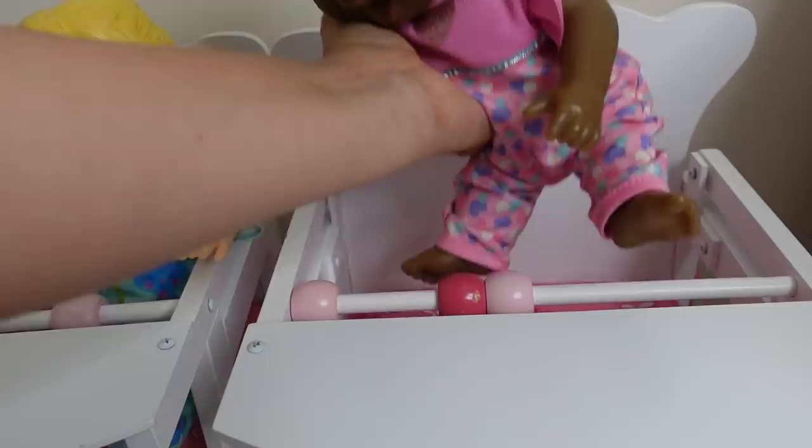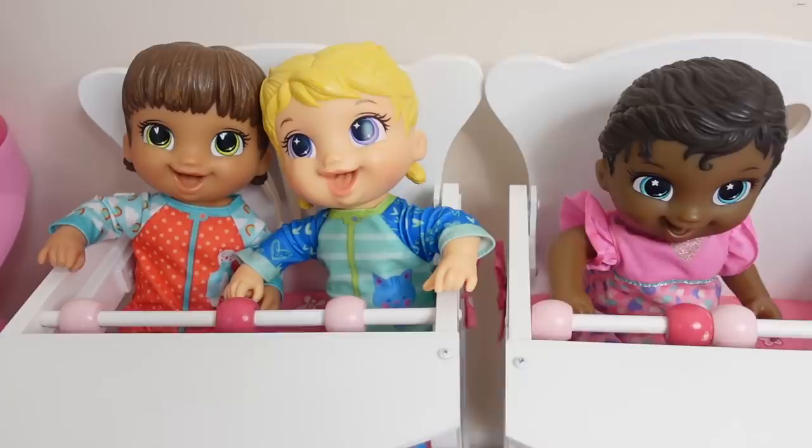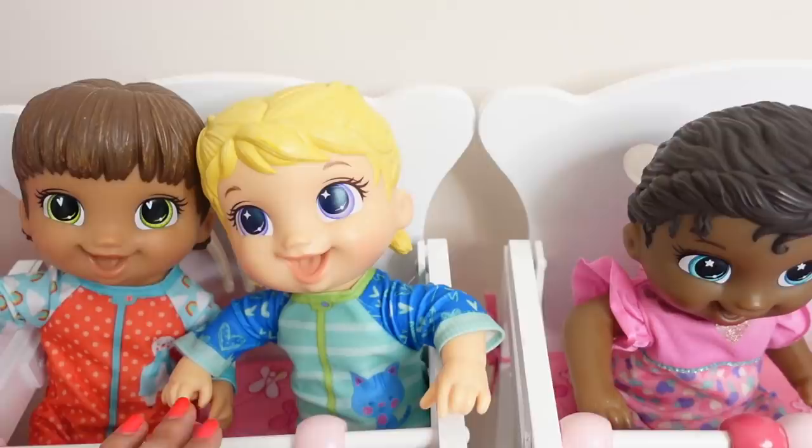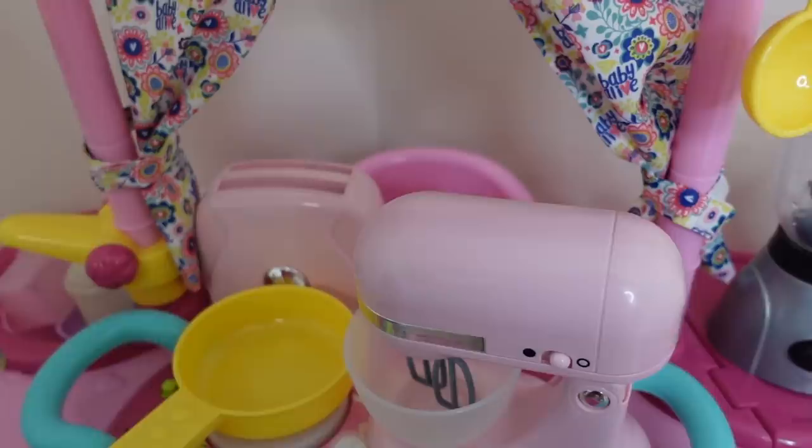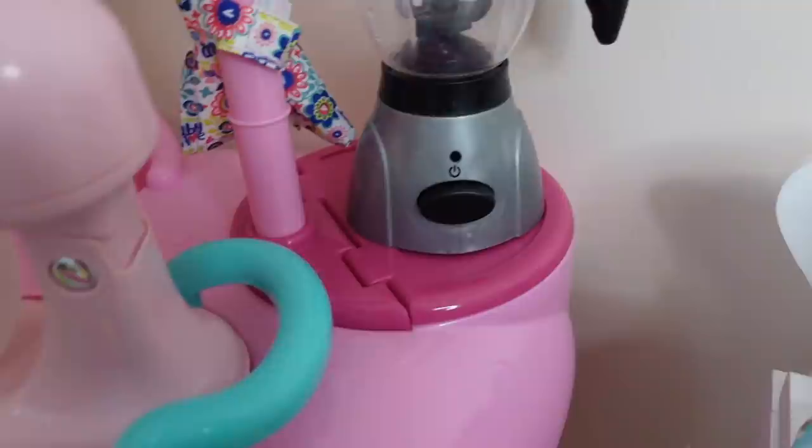The tiny corns are sitting in the high chairs. I only have two high chairs, but that's okay — this one just has to share. We are going to go ahead and make their breakfast. Right over here I have their bottles, and we are going to make them something to drink to put in their bottles.